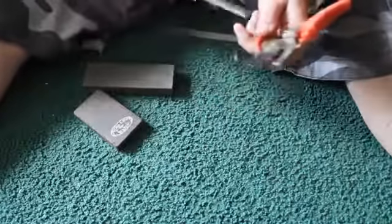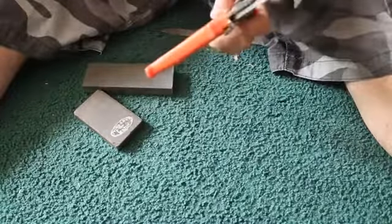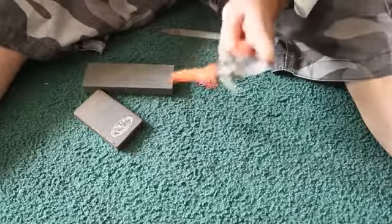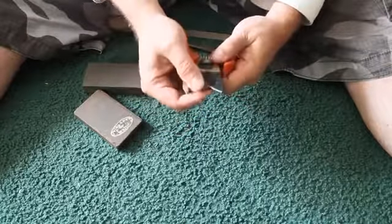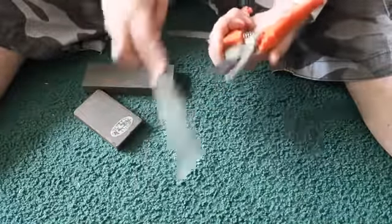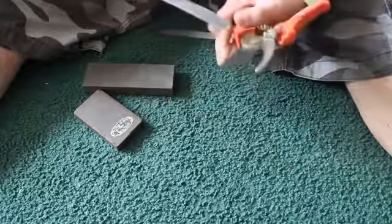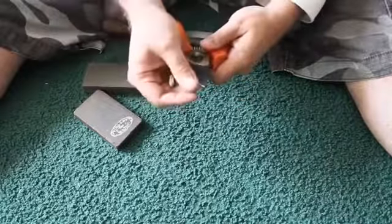Now knock off that burr. The burr is like a little piece of wire, and you run your finger along the edge — you can feel it. You just keep bending it back and forth until the metal breaks and it basically falls off.